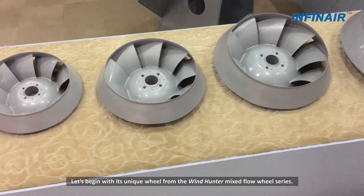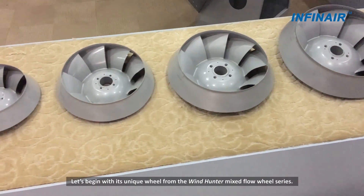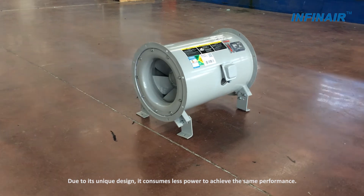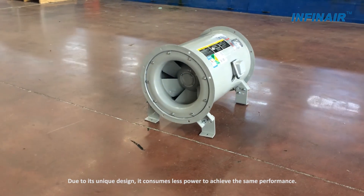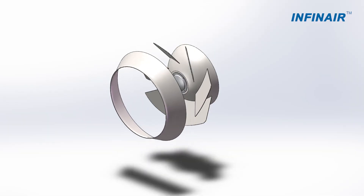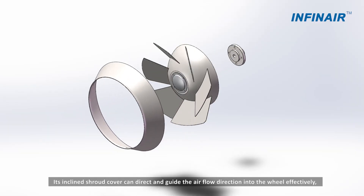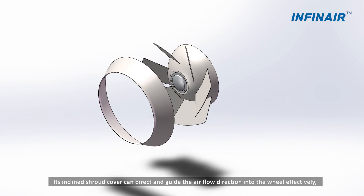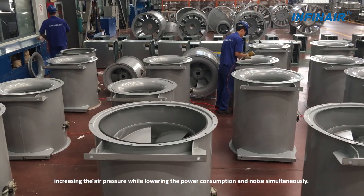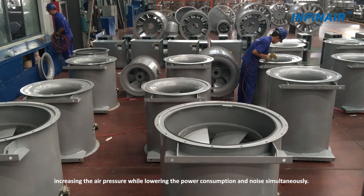Let's begin with its unique wheel from the Windhunter mixed flow wheel series. Due to its unique design, it consumes less power to achieve the same performance. Its inclined shroud cover can direct and guide the airflow direction into the wheel effectively, increasing the air pressure while lowering the power consumption and noise simultaneously.